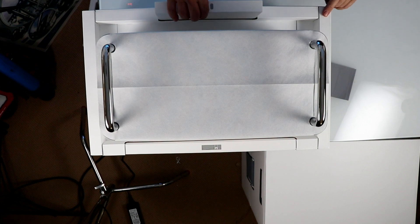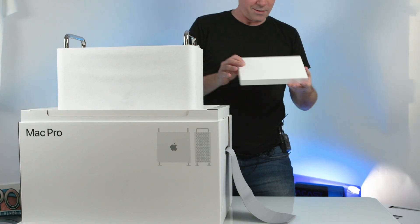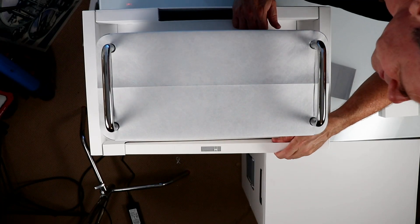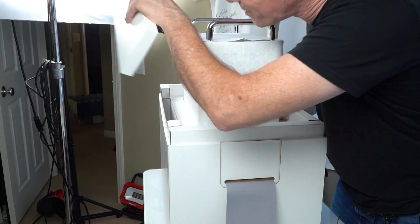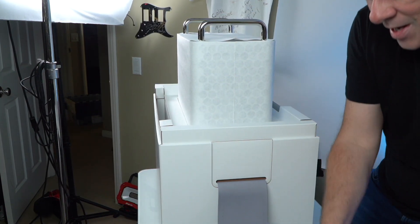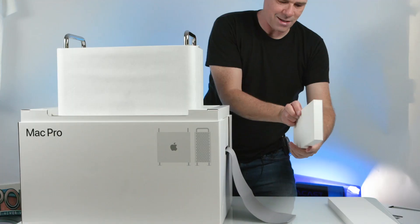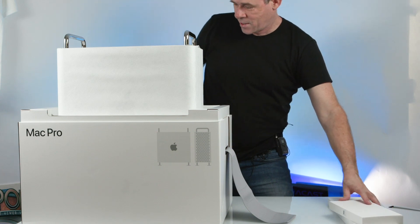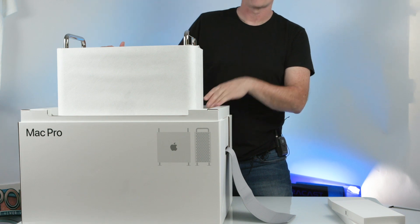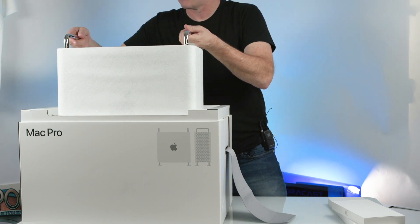Okay, so if we look on here there's a little slider that comes right out, and on the other side there's another little slider that comes right out. This is the keyboard — I can tell because it has a keyboard printed on there — and this one here is the mouse and the cables. All right, here it is guys, the new Mac Pro. I've never even seen one before in real life, so I'm super excited.